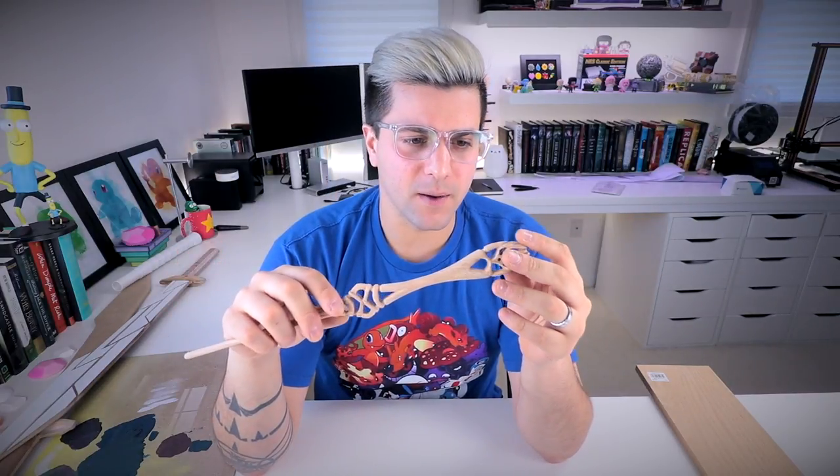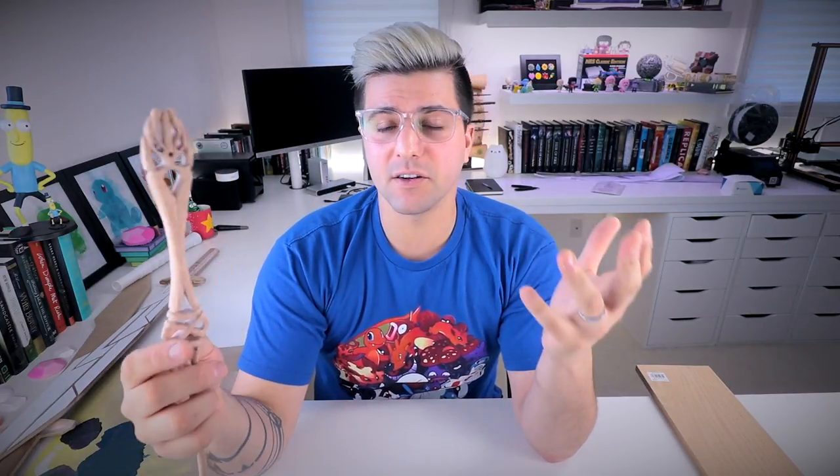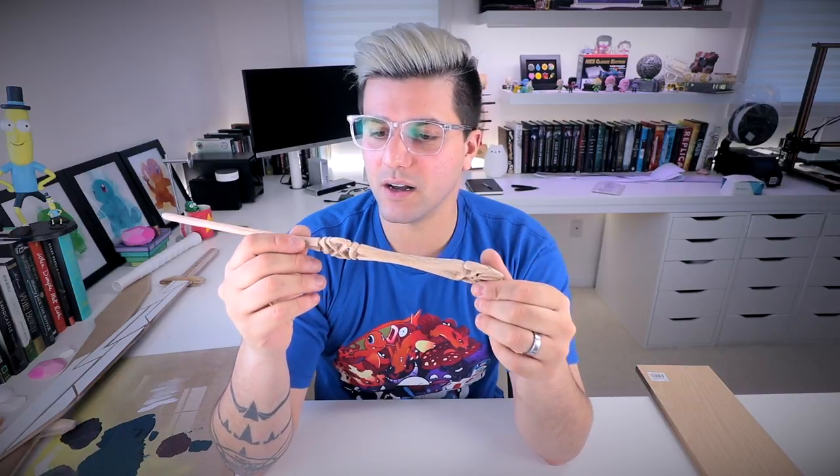Let me know down below if you guys want me to continue to make videos like this. And if you guys end up liking this video, make sure to smash that like button. Subscribe to the channel if you haven't already, leave a comment down below, let me know what you guys think. So let's get to painting this.